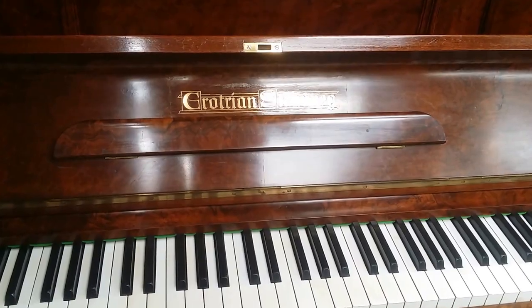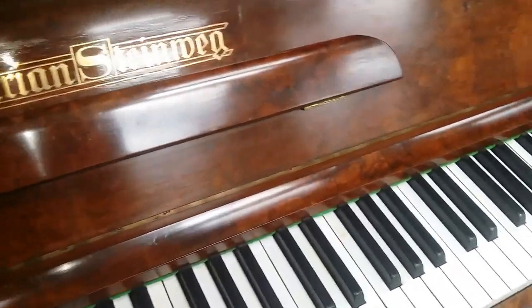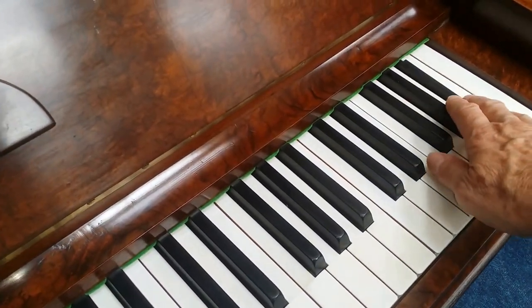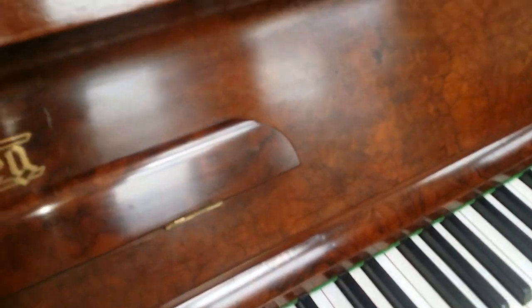Next we have this Grotrian upright made in 1893, and it has 88 keys. It's unusual for a Grotrian to have 88 keys — they normally have 85. This is a really special piano and the whole piano is finished in a very, very beautiful worn veneer.